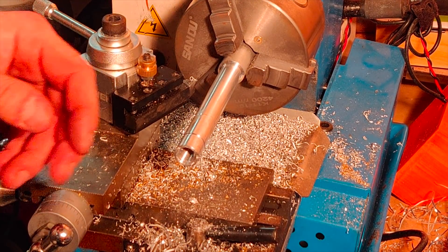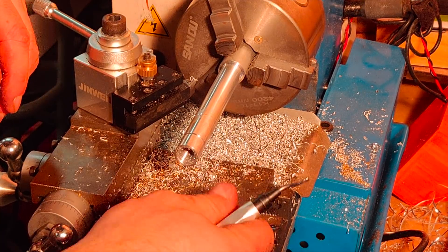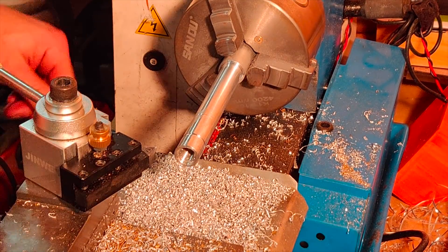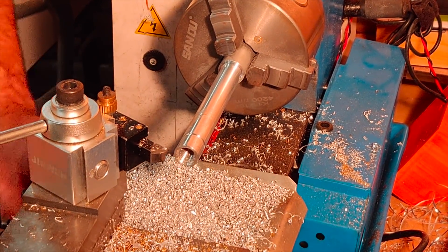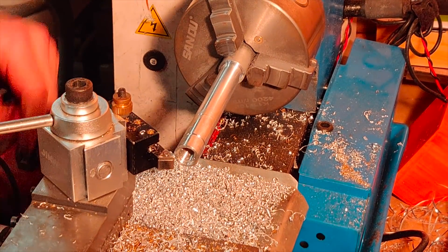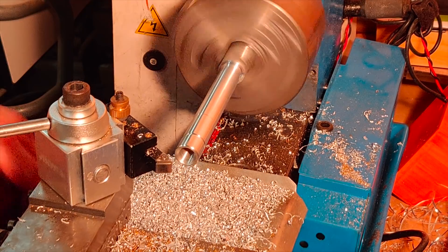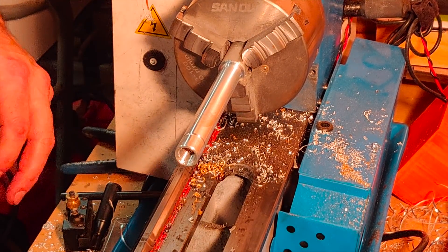That should be plenty deep enough. If you haven't seen me use this before, I'll link it in the description — it's just a quick deburr tool and it's really nice for getting rid of any sharp edges on the end of the threads. I want to put just a little bit of a chamfer on here. Make sure to put it back and forward after you get the tap out. And I think I'm going to hit that with a little bit of sandpaper.